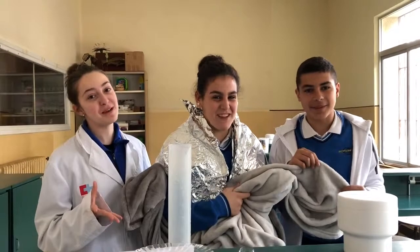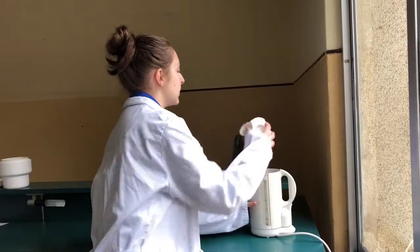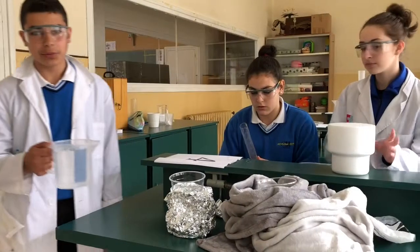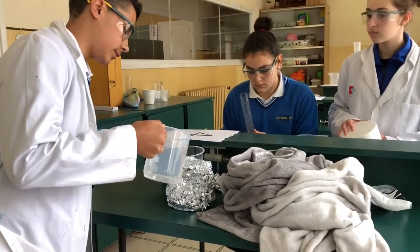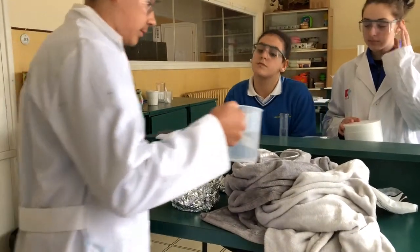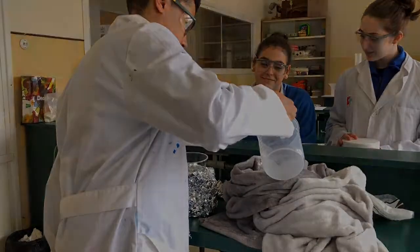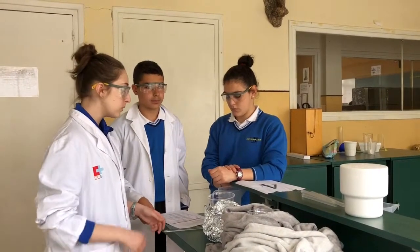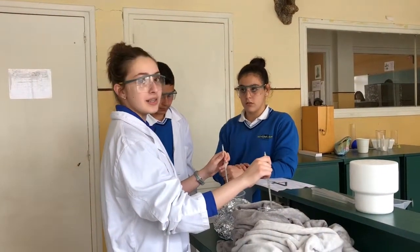Time for a new experiment. But the news doesn't last forever. First, the protection. We'll begin boiling one liter of water. Then we will divide 500 milliliters of water into two containers. Now I'll take the thermometers and put each one in each cup, and my partner will take notes.